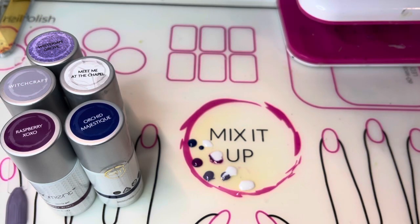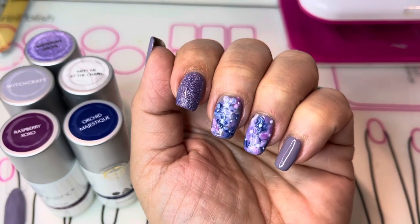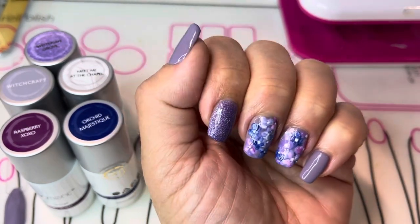Hi, this is Jamie Lee, Independent Distributor with Gel Moment Nail Polish. Today I'm going to be showing you how to create these really pretty hydrangea nails.